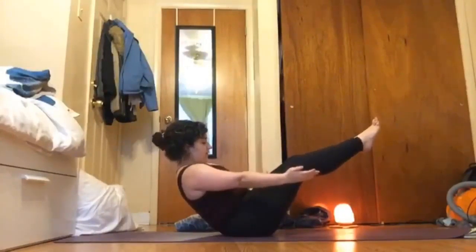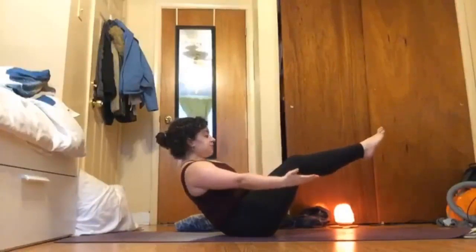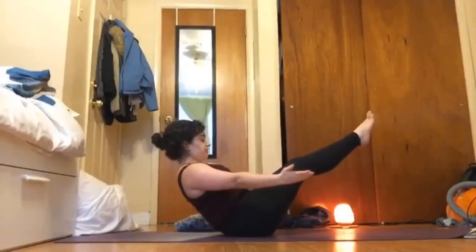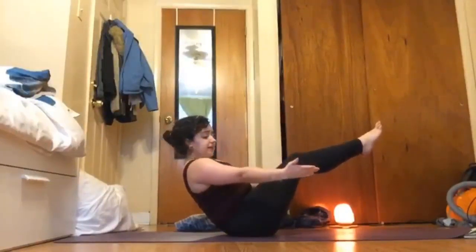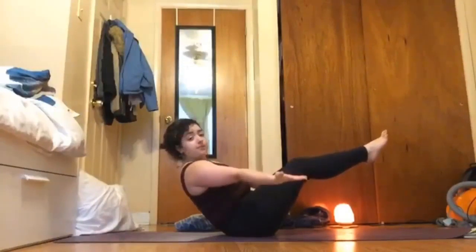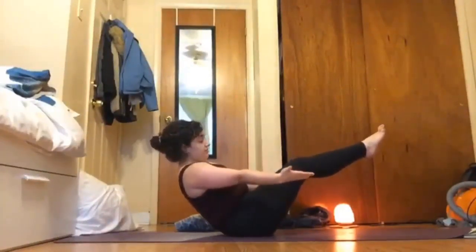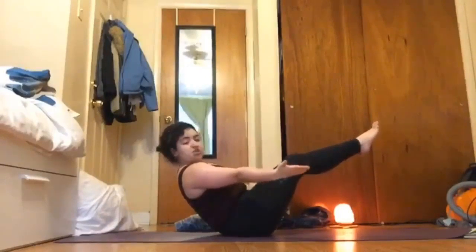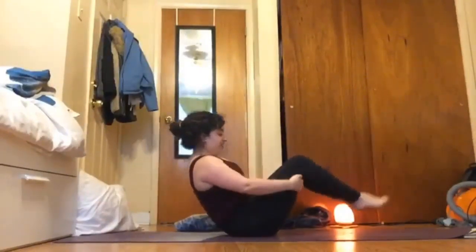Every inhale finding that length, staying lifted; every exhale releasing everything — maybe using that exhale to straighten your legs a little bit further. Maybe on your next inhale find that length from your shoulders to your fingertips, straightening those arms out a little deeper. Exhale maybe straighten those legs. We'll just do one more — inhale, and exhale bring your feet down.